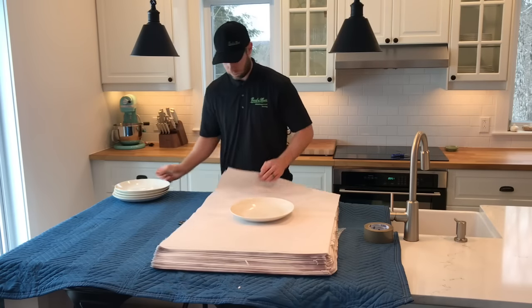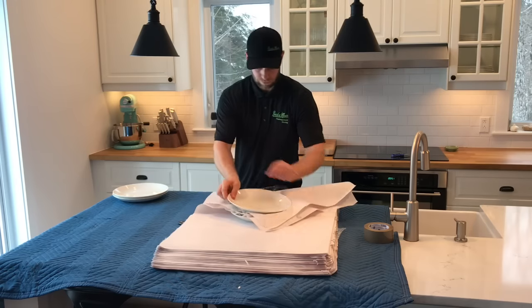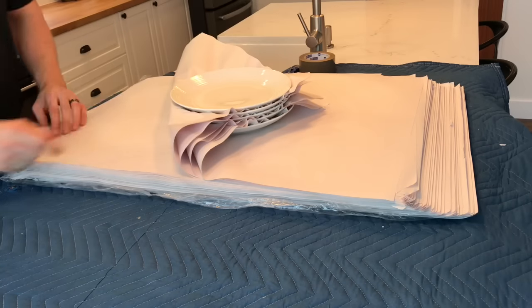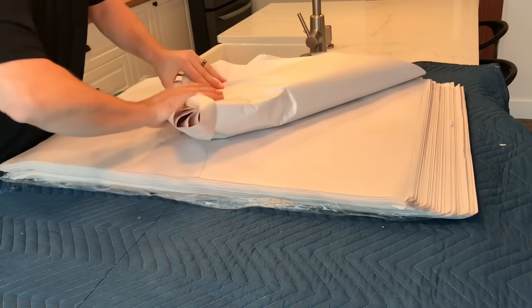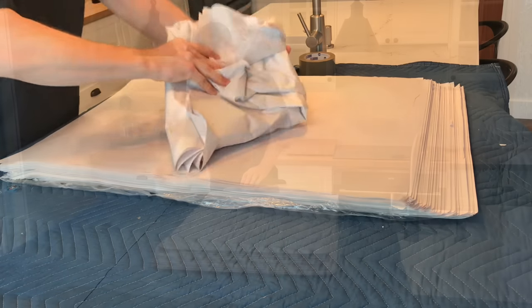When packing plates, place a plate down followed by a sheet of paper and then another plate. Keep going until you have a stack of no more than five plates at a time. Once you have your stack, you can wrap up the entire bundle and then place this directly into a box standing upwards.